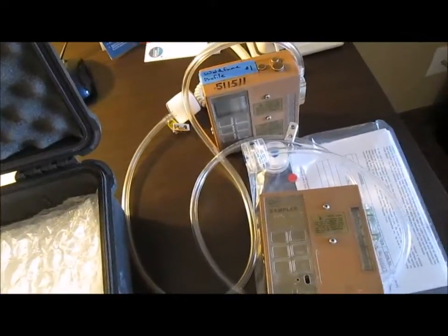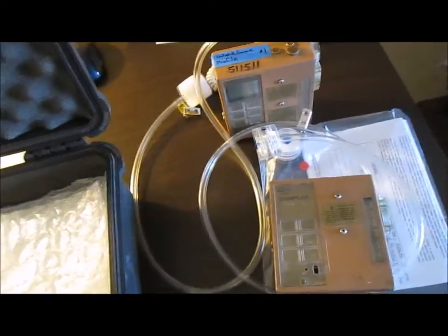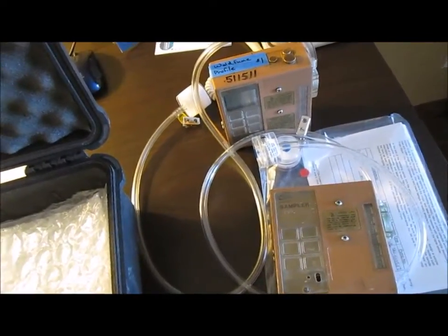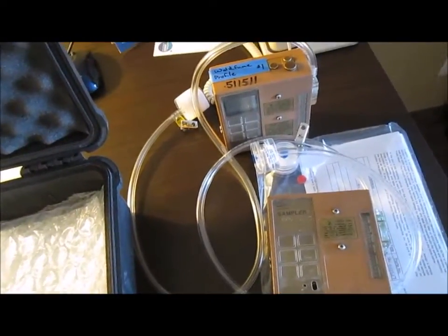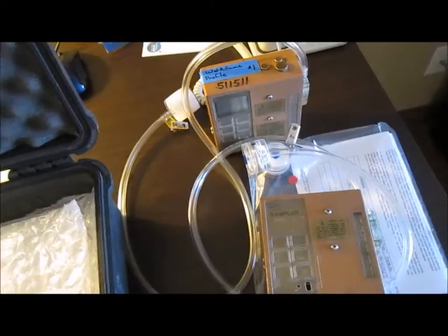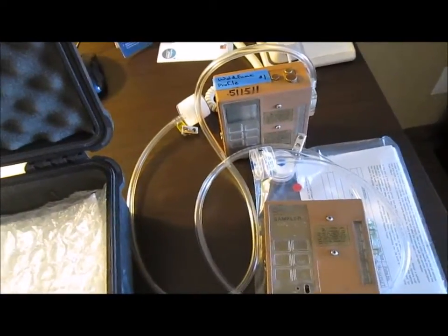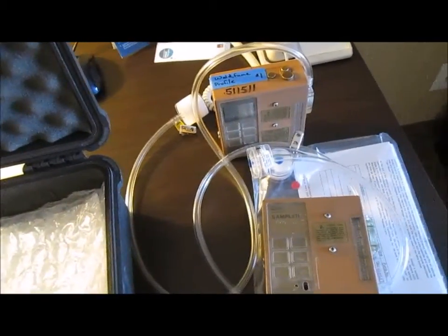The cartridge has to undergo laboratory analysis, and once that's finished I can get the results, go through the OSHA PELs, and see whether the micrograms per cubic meter of air measured is below the standard or above. If it is above, we'll have to redo testing, but first we've got to fix the ventilation systems and then proceed.